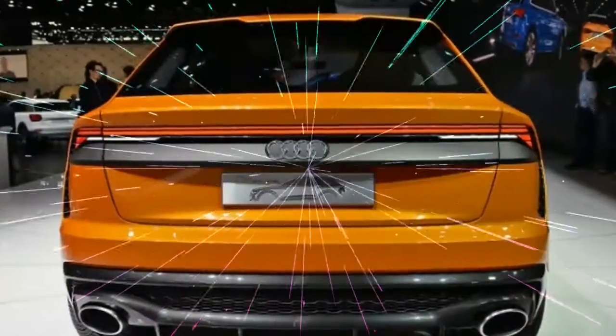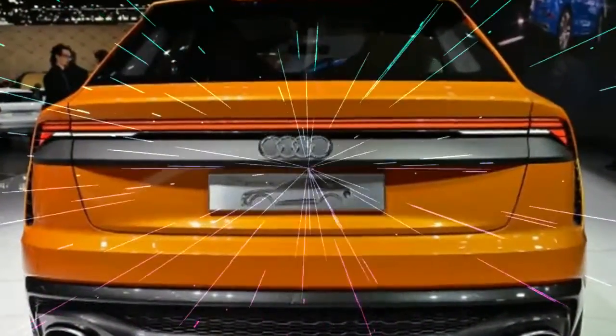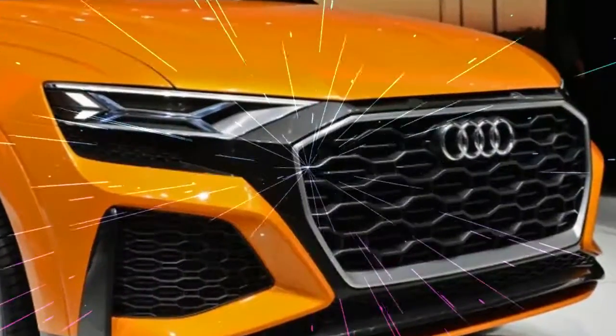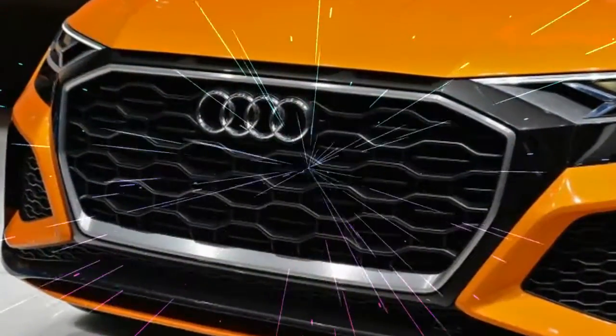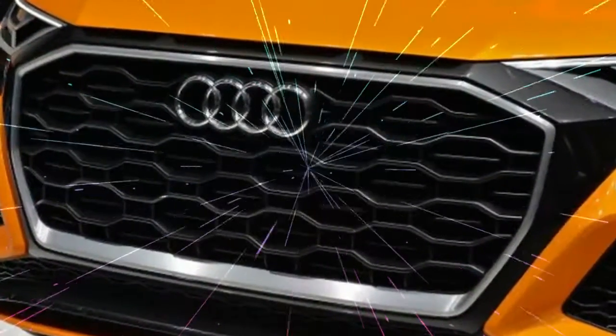That orange shell also has updates to show that this Q8 Sport is the fast one. Most of the brushed aluminum trim of the normal Q8 concept has been swapped for gloss black versions. The regular Q8 grille with its chrome vertical bars is also gone in favor of a black honeycomb piece. The fenders have all been stretched by half an inch, and the exhaust tips are now large ovals that protrude from the rear bumper.